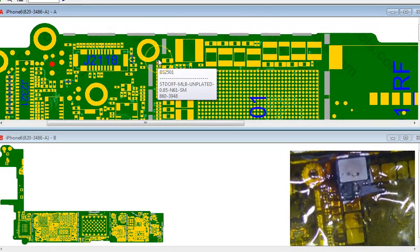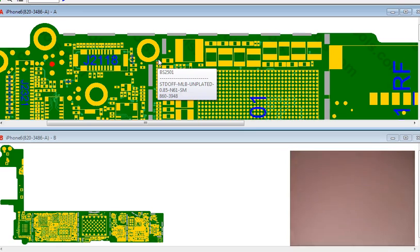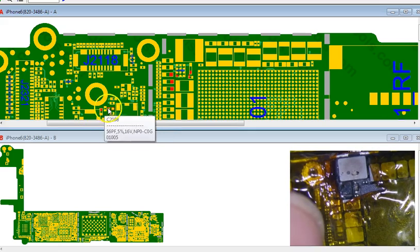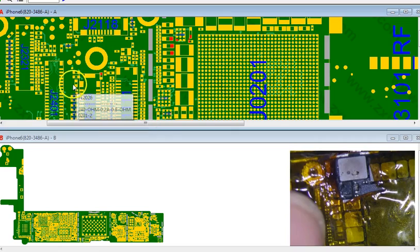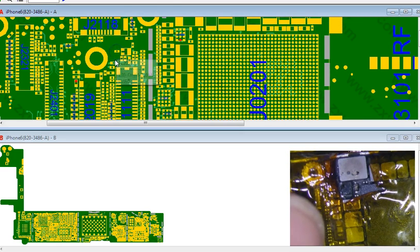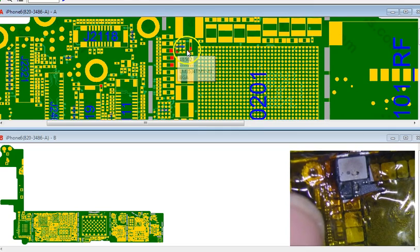I have an iPhone 6 here with a blown backlight. I have checked all the filters, checked all the caps — all these caps and these three right here. Everything is good. So all these three caps are good.